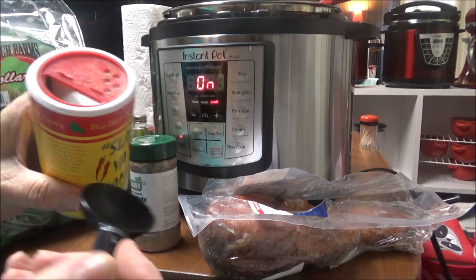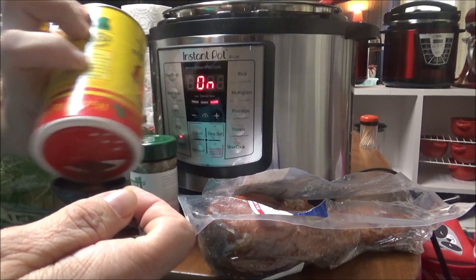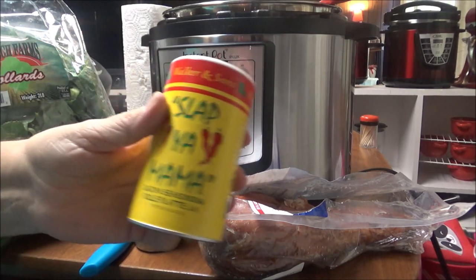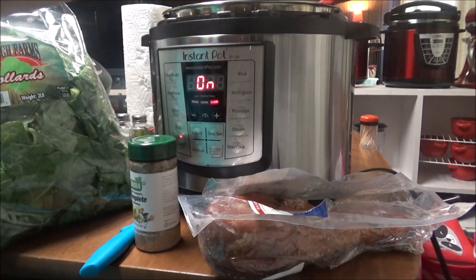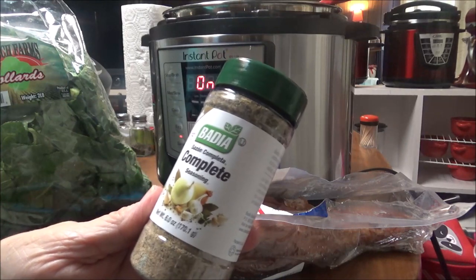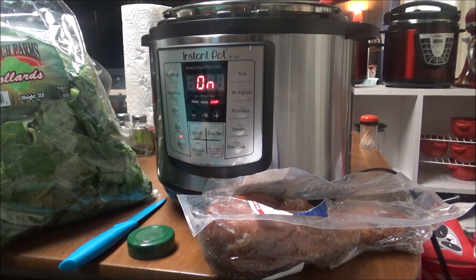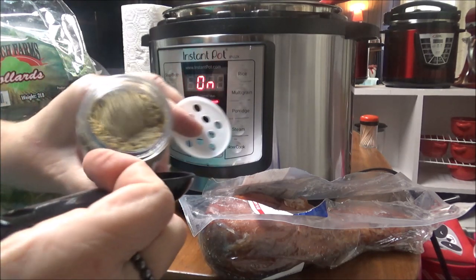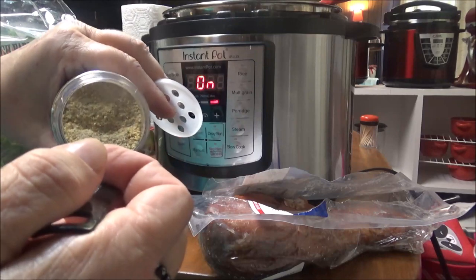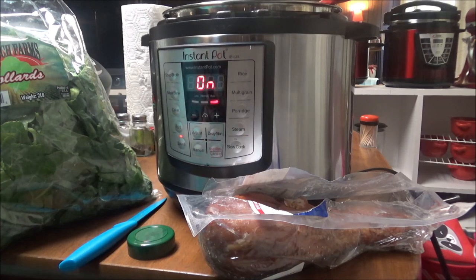I'm going to put about three-fourths of a tablespoon of Slap Your Mama seasoning. And then I've got this Badia Complete seasoning — I'm going to put about a tablespoon of that. Oops, there it goes on my floor. All right, a tablespoon of the Badia Complete seasoning.